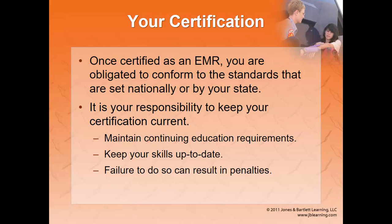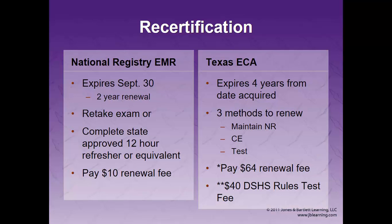Once you're certified nationally, you'll need to obtain state certification to work in Texas with an EMS provider. It's your responsibility to keep all that information current through continuing education, skills practice, and keeping your certification current. In the national registry, you're certified for two years. Every EMR will expire in September; EMT and up will expire in March for two years. You can renew by taking the exam again, completing CE, or a refresher course — and that's only $10. Remember, you also have to maintain your Texas ECA, and everyone will have different expiration months based on when theirs was acquired.